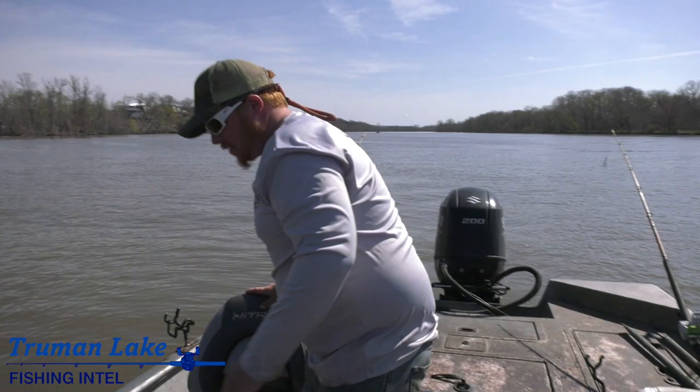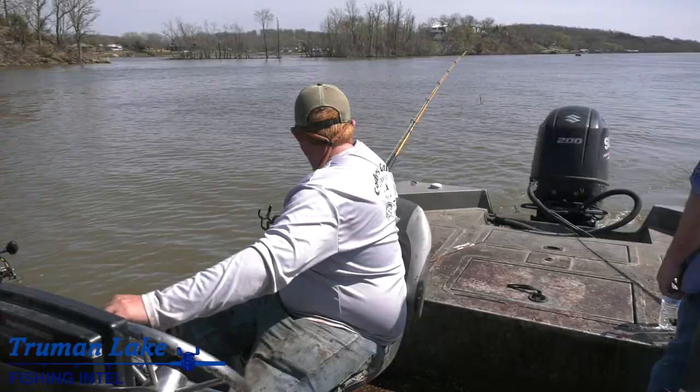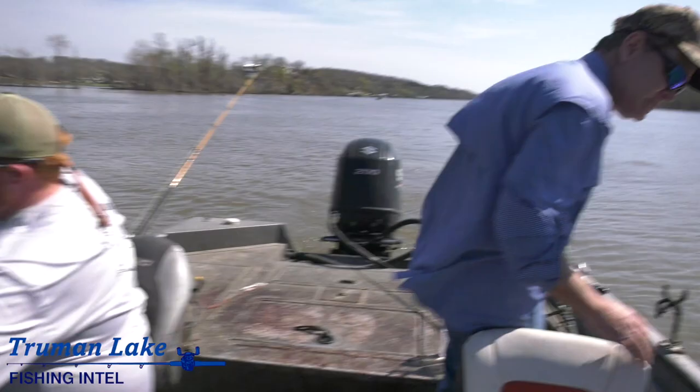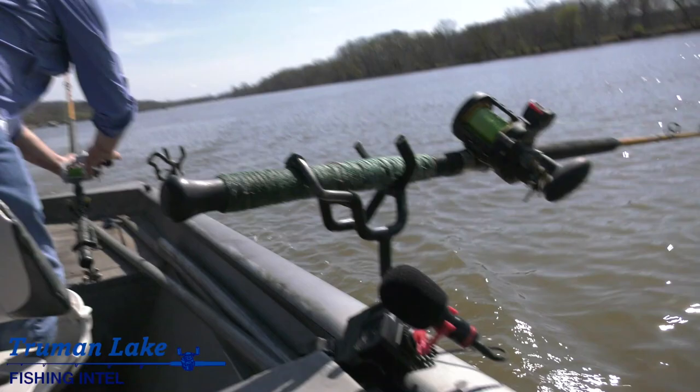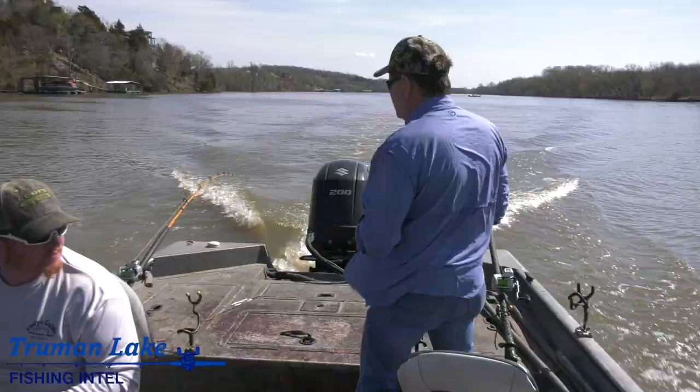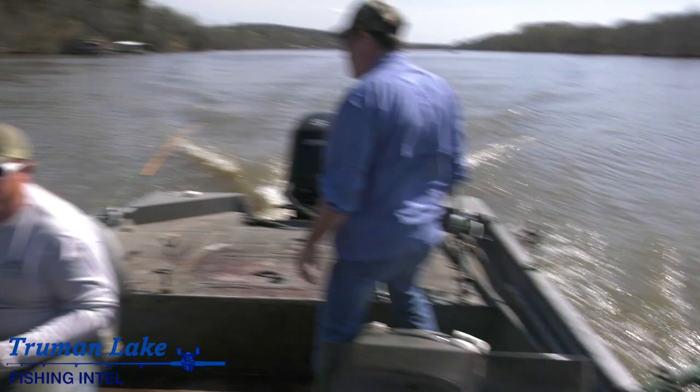As soon as we hit a fish, you want to grab that rod and we got to wind the other rods in. Go ahead and flip both reels down. You're going to go to about 90. We're actually running a little bit faster right now because I'm not seeing any fish. We're running about five and a half, six miles an hour. Fish! Get it!